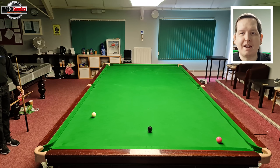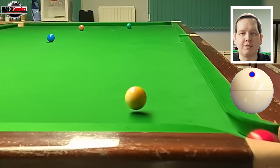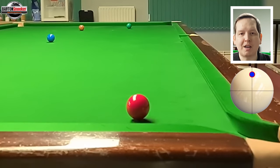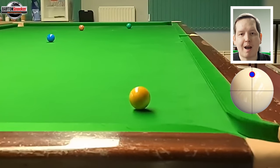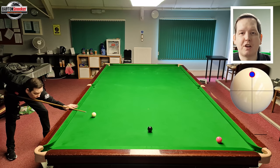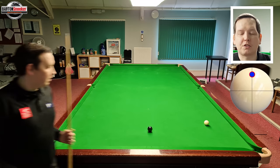Now we're going to replicate the shot Jimmy played, using lots and lots of top spin. When the white hits the side cushion, because of all that top spin and massive power, it will bounce off the side cushion but then the top spin makes the white want to carry on forwards — that's what causes it to suddenly put the brakes on and stop on the spot instead of coming back towards me. So I play the shot with lots of top spin, and you can see I've replicated it very well — the white stops just like Jimmy's did.